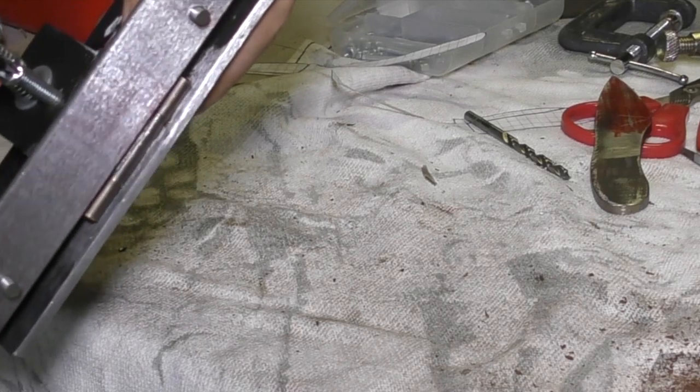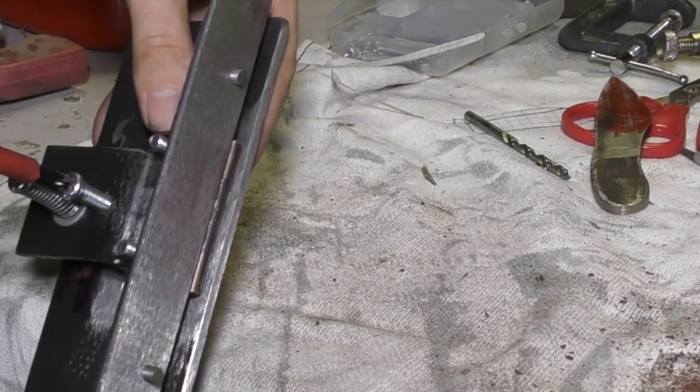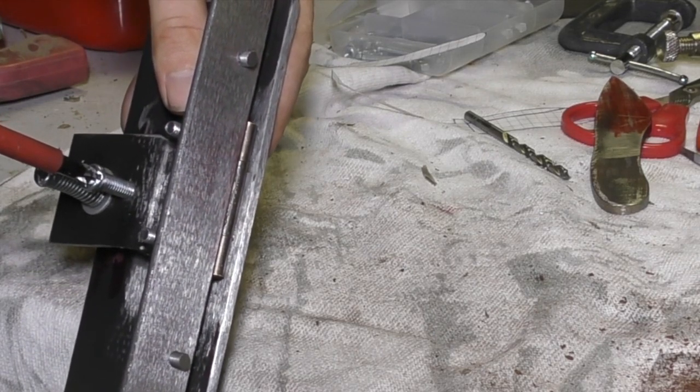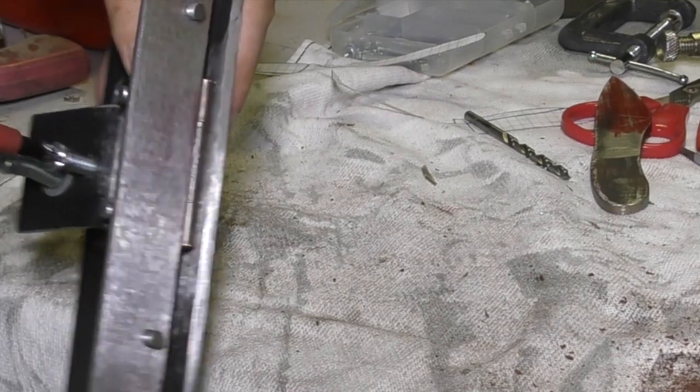As the screws were getting pushed down against the base plate, they were actually pulling the hinge up and away from the base plate. So I put in some new pop rivets — 5mm pop rivets rather than 3mm ones — and it seems to be working a lot better.